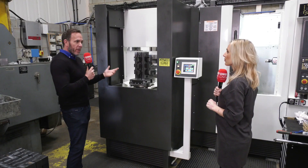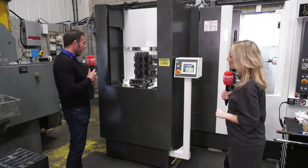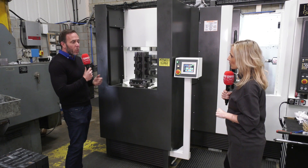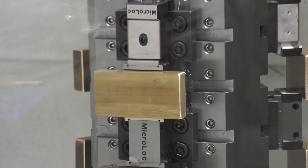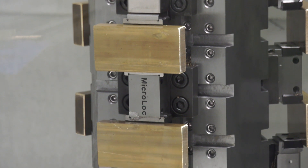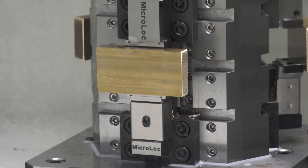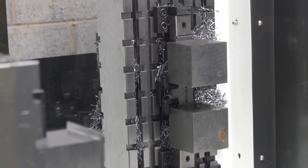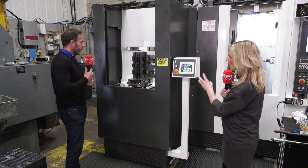The four-sided cube is designed to hold eight parts and is suited to smaller parts — around two to three inch square. The triangle gives the possibility to hold larger parts with better access. Then going to the two-sided tombstone, you can fit some really quite big components.